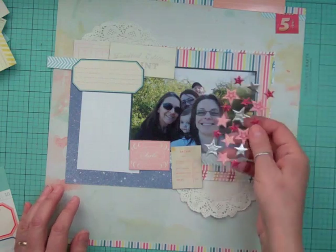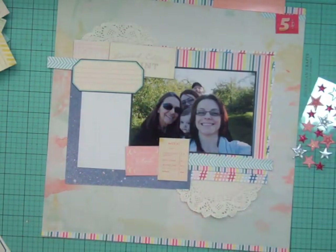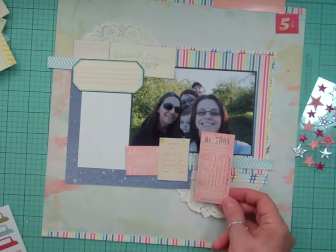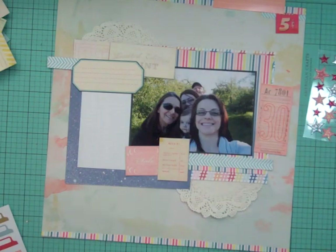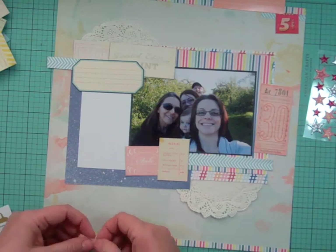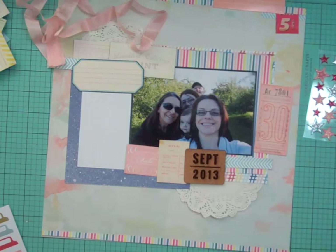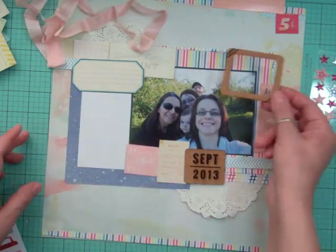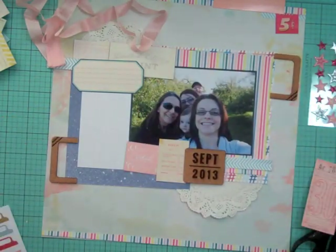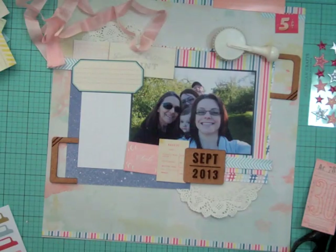I didn't know if I wanted to use those stars or not, and I ended up not using them. They came in the kit and I still haven't cut those tags apart — I'll probably cut them and keep them in my tray. There was also some seam binding ribbon in pink but I'm not going to end up using it; I just couldn't figure out how to make it work on this layout.